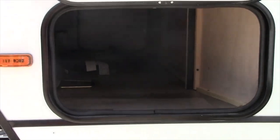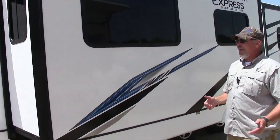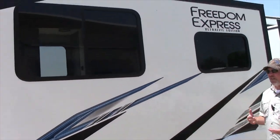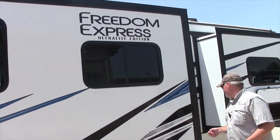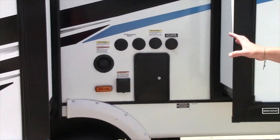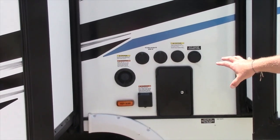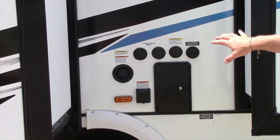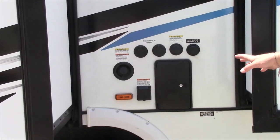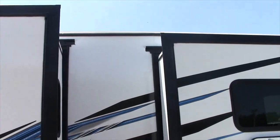Front pass-through storage. We're going to walk up the side — don't forget to like and follow us on Facebook and YouTube. This particular unit has your sewer hookup in the center, outside shower, 50-amp service, fresh water tank fill, city water hookup, black tank flush, TV cable, and satellite hookups. It has it all right here.